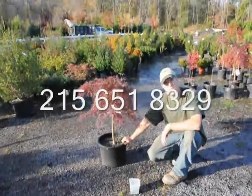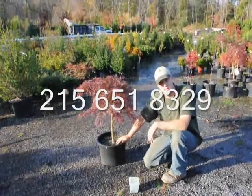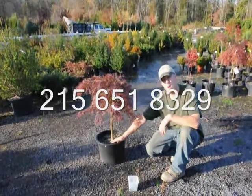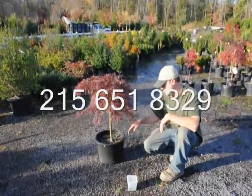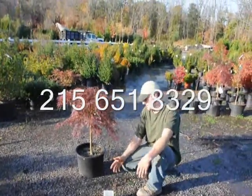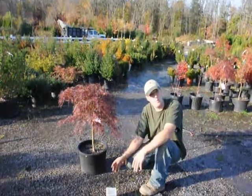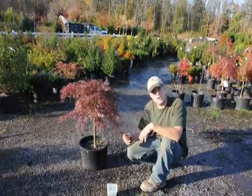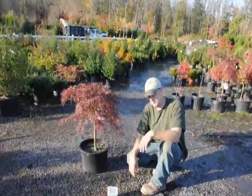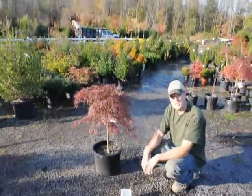After planting, make sure you go back and keep the root ball moist — not overly wet or overly dry. If it's overly wet, there is no oxygen getting into the soil and the roots start to rot and the whole plant dies. If it's too dry, the roots no longer grow and the plant wilts; roots don't have cuticles on them so once they dry out, they're done. Just make sure to keep it moist and the plant should do fine.